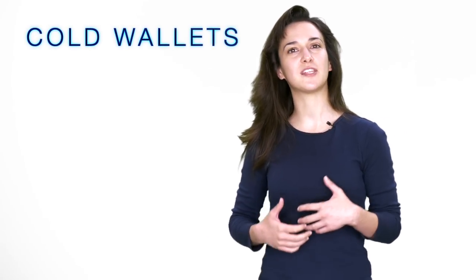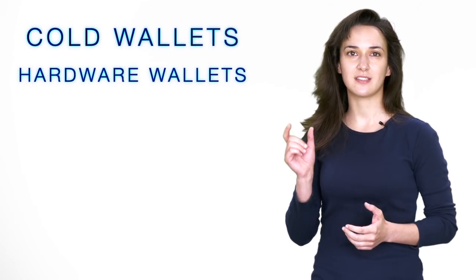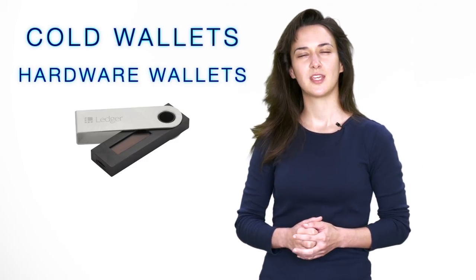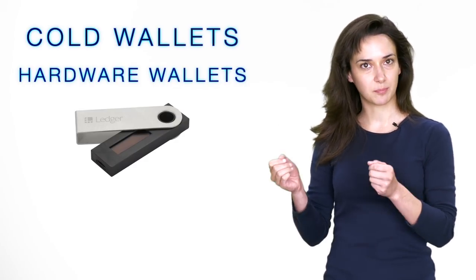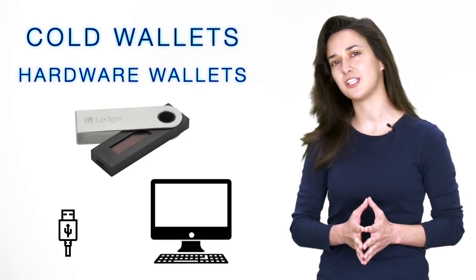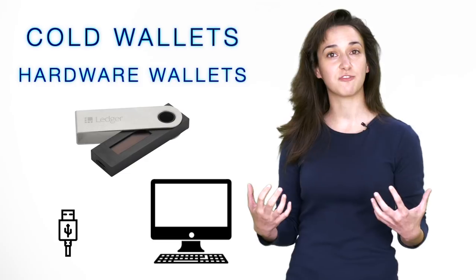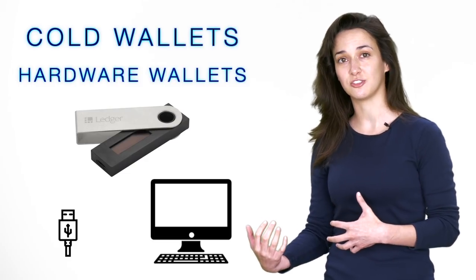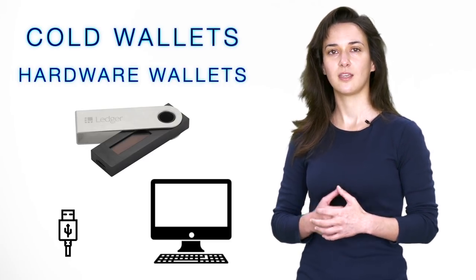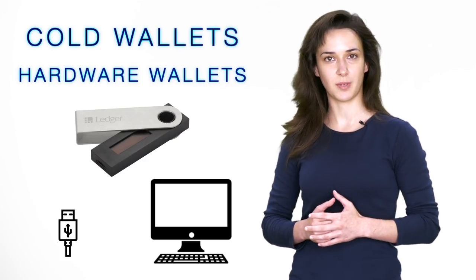The other type of cold wallet is known as a hardware wallet. Hardware wallets store your private keys on a piece of hardware similar to a USB device or a flash drive. When you are ready to send or receive funds, you simply plug your hardware wallet into a computer or similar device with an internet connection to complete transactions. While your cryptocurrency is stored with a hardware wallet, your funds are safe from hackers and other potential security issues other types of wallets are more likely to experience. Storing your cryptocurrency on a hardware wallet is the safest and most secure way to manage your funds.